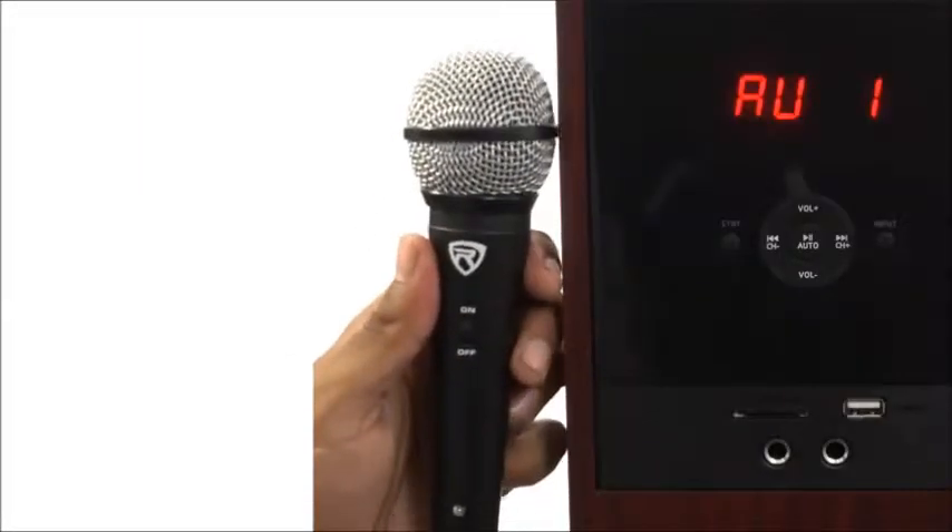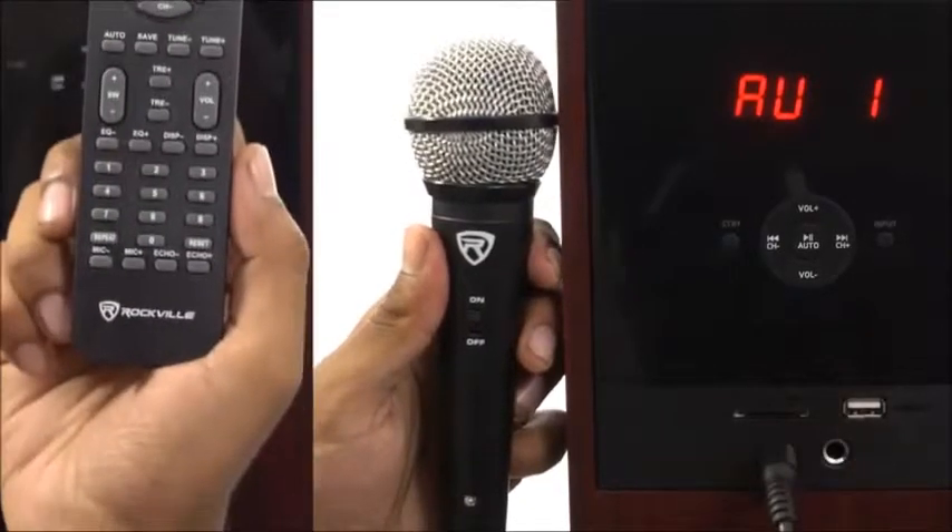We also added two quarter-inch mic inputs and echo controls so you can transform the speakers into a karaoke system.